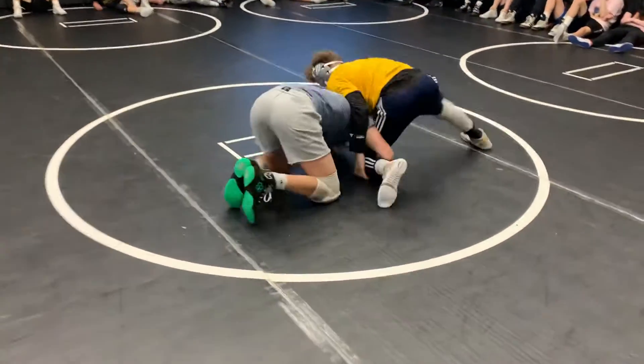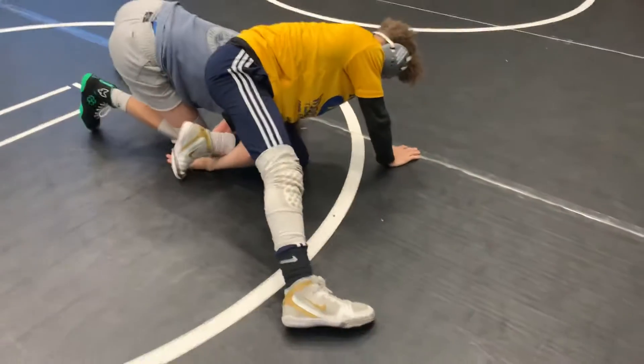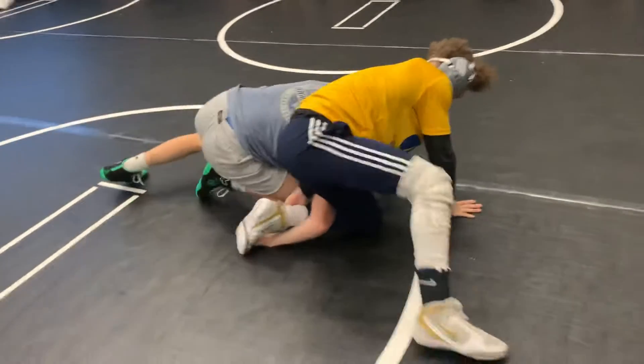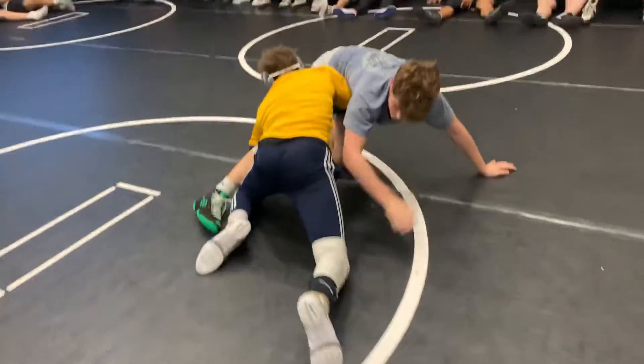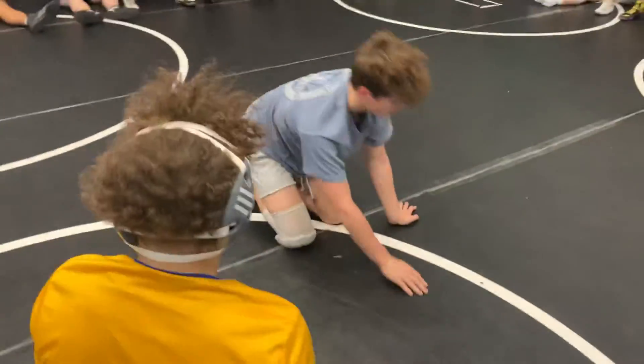Eric takes his shot. He's in a single. We're in a shin whizzer here. Knee above the arm. We're going to come spin out and go toward the laces. And score. Shin whizzer to his spin out.